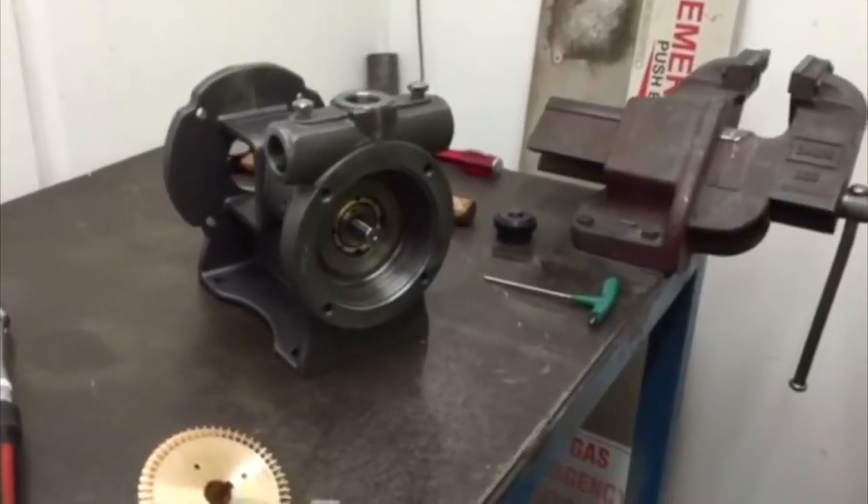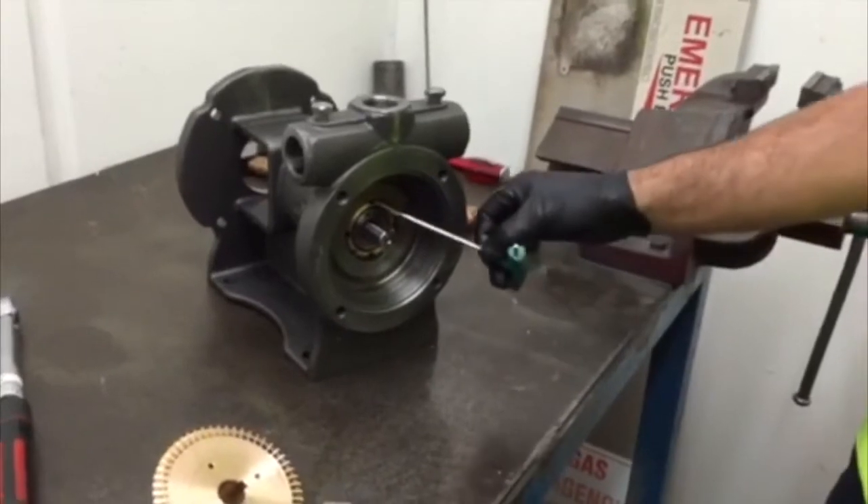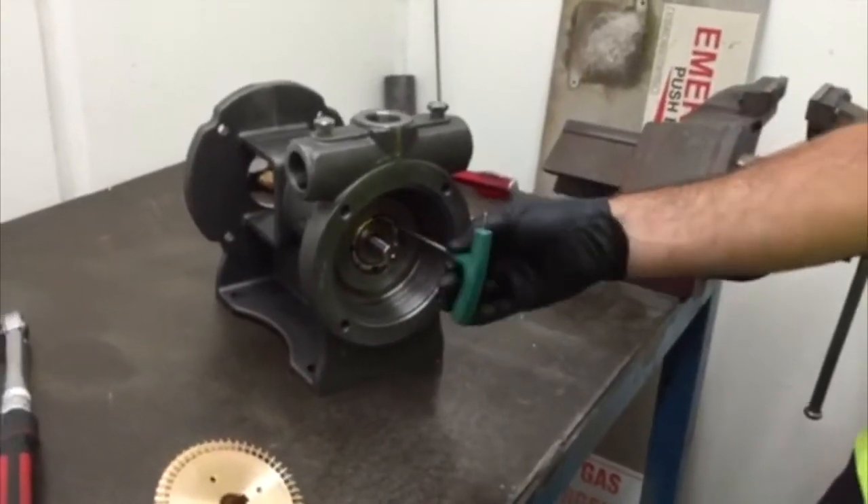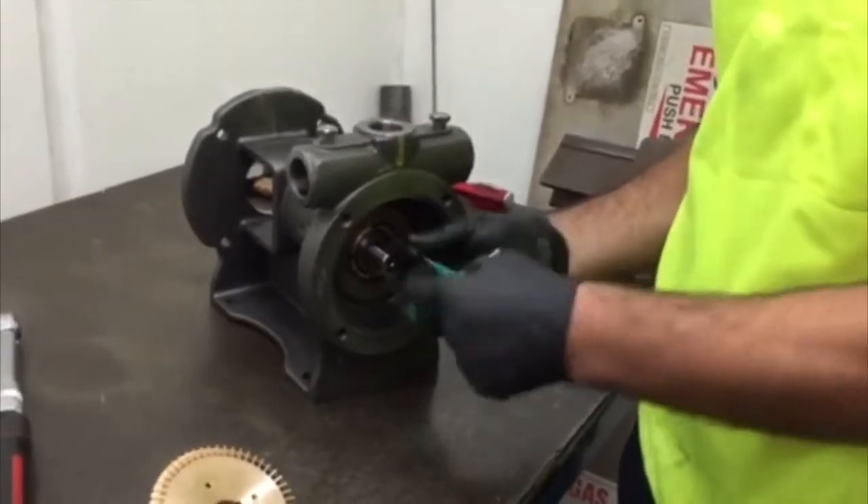Remove the four socket set screws holding the quill cartridge into the body.